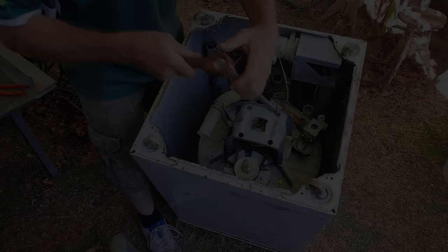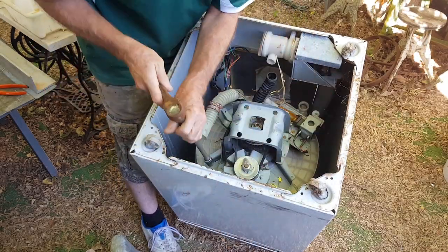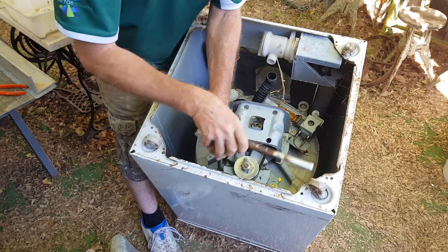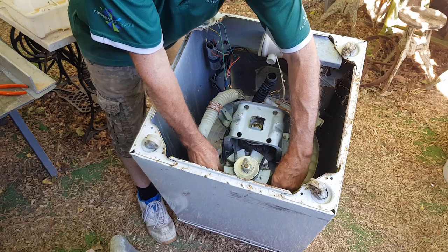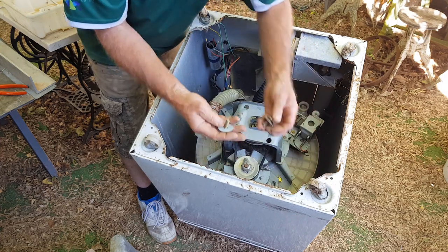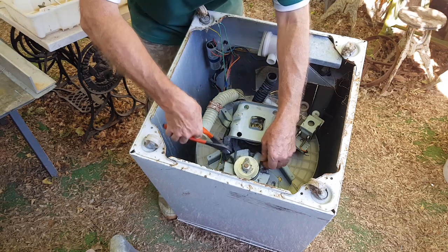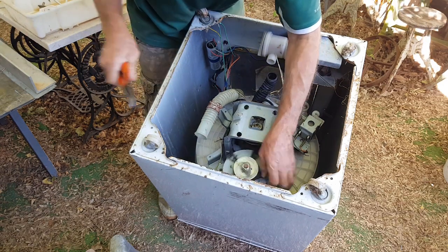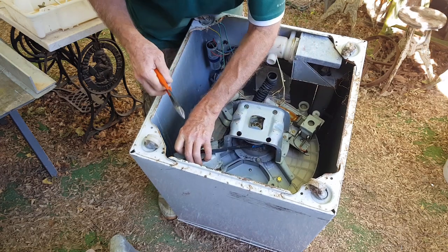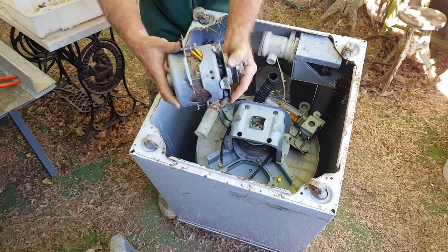Then we attack from underneath. Tip it up and spin it around so you can see — two bolts hold the main electric motor in, so they're pretty easy to whip out. They're quite accessible, and generally washing machines are pretty clean underneath and not rusty, so things undo fairly easily. These two bolts are good hardware — I'll throw them all in a pile and explain about that later. Snip the belt, cut the wires off. There's an earth wire underneath which holds things in, but the electric motor is out in under a minute.